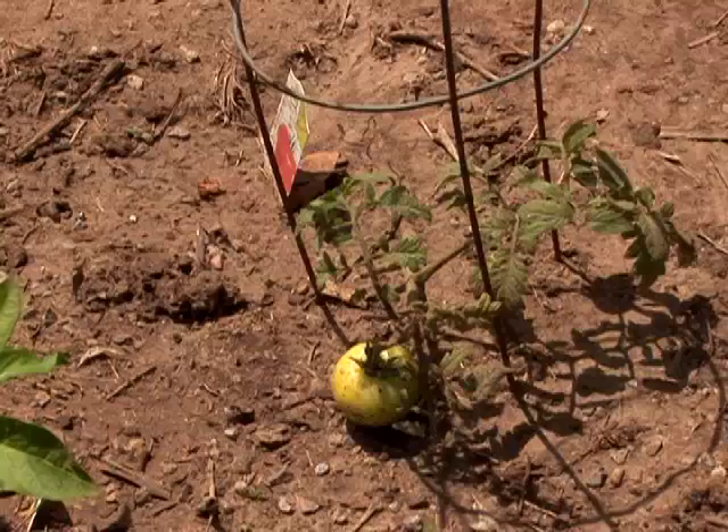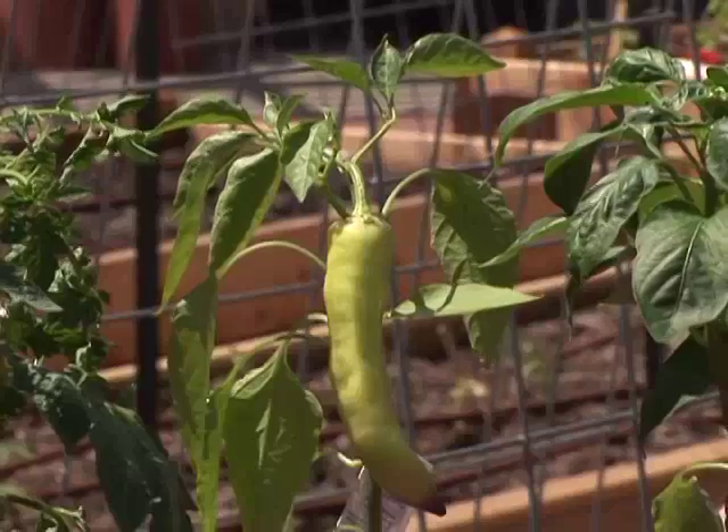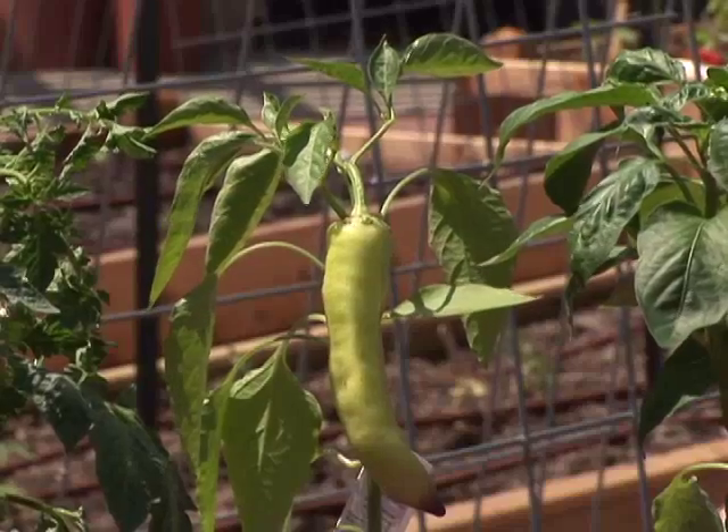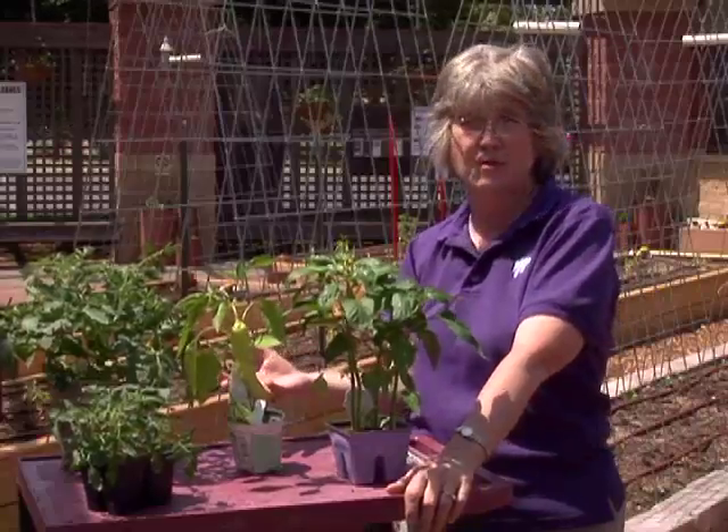Some people like the instant gratification of having instant tomatoes, or in the case of this plant, having a pepper plant right away — but is that really the best choice and is it the best use of your money?